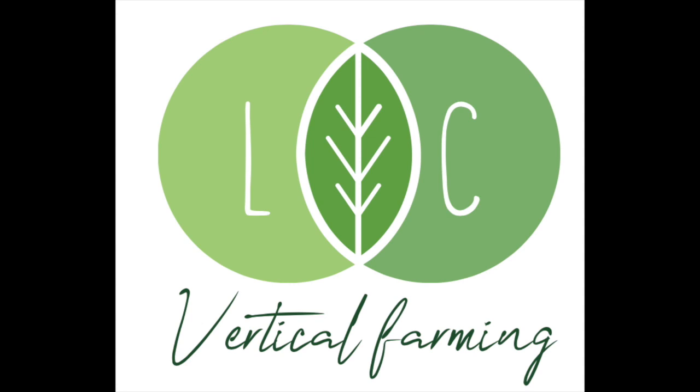Hello and welcome to low-cost vertical farming. This is a very rough update of where we are today.